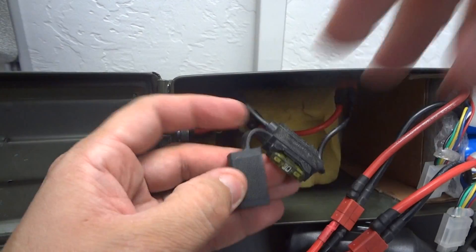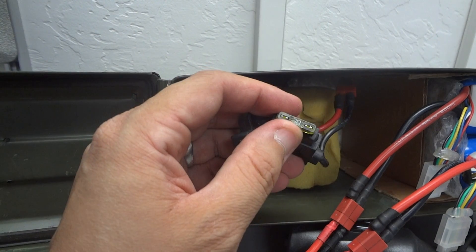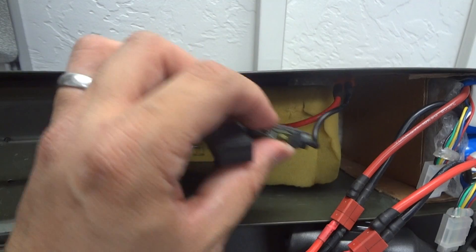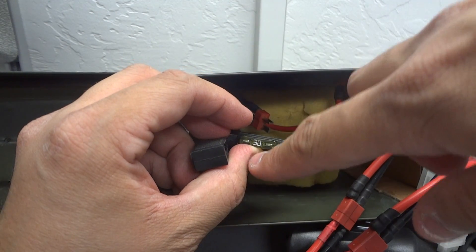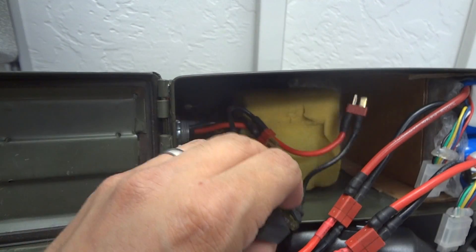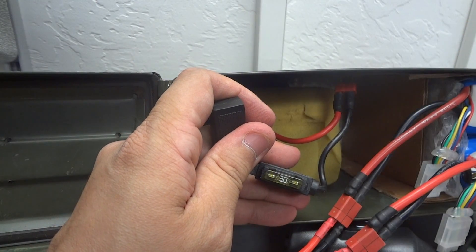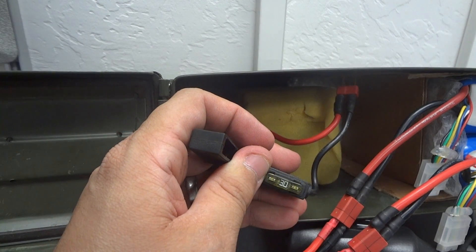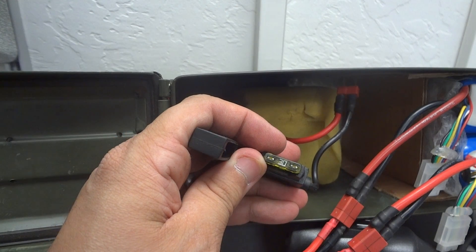I have a car fuse — a 30-amp fuse — but remember it's rated for 12 volts. So if you multiply 12 volts times 30 amps, that's the wattage this fuse will allow. However, since this is a 36-volt system — three times higher than 12 volts — the amp rating is actually three times lower. In reality, this fuse will only allow about 10 amps of current at any point in time.